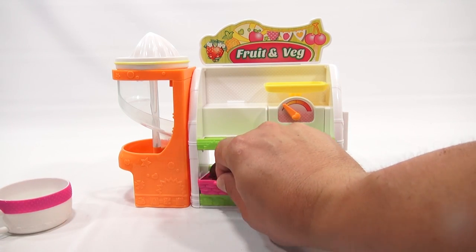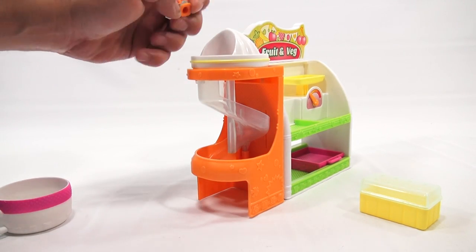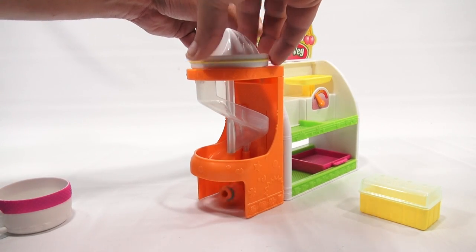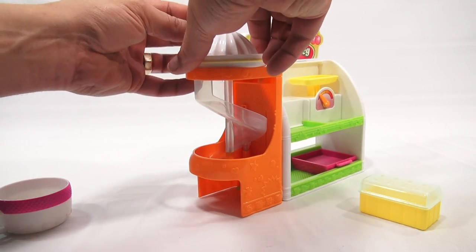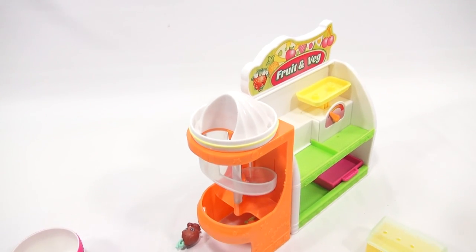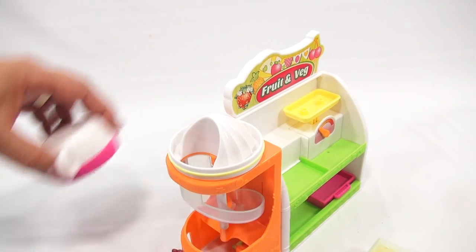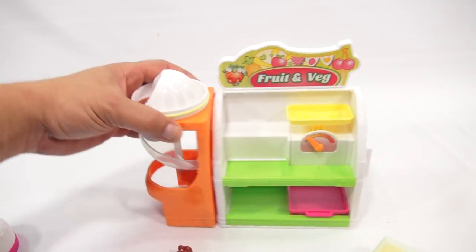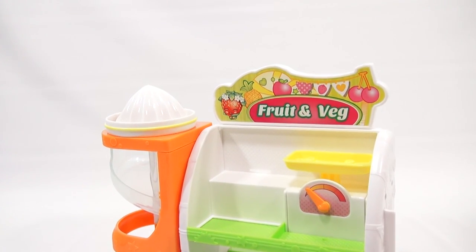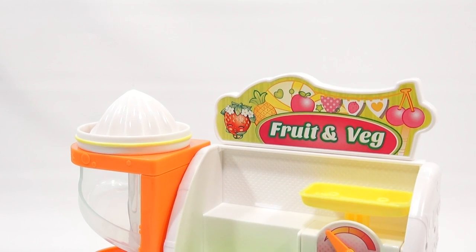One more time — now I can do this without the cup in there and they'll just roll down. Onto my juicer again. So normally if you're making fresh-squeezed juice, you put it on the top here — pretend this is my orange — and all the juice goes down.